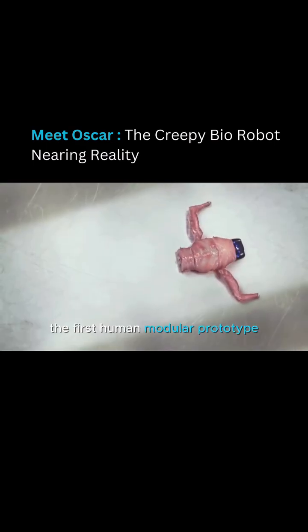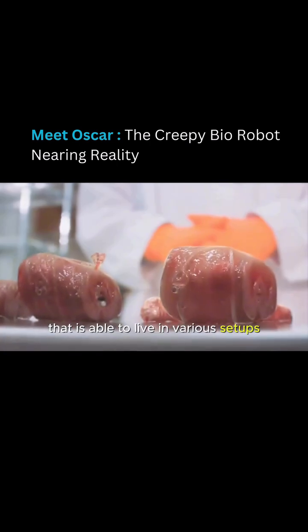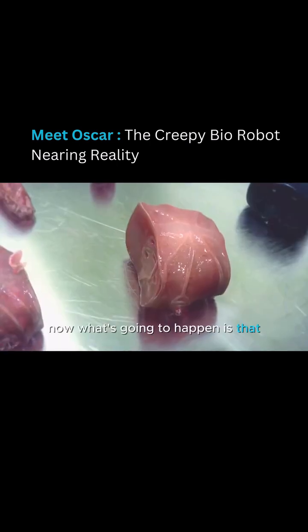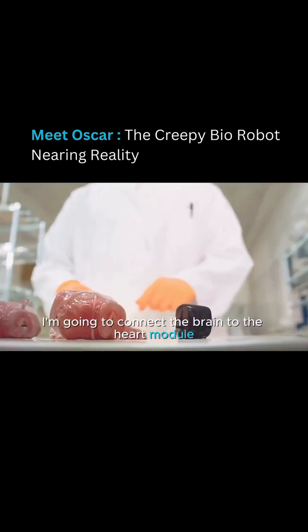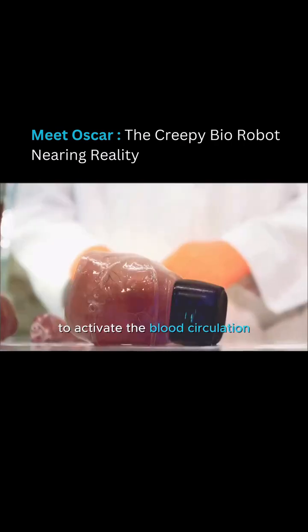We are looking at OSCAR, the first human modular prototype that is able to live in various setups. What's going to happen is that I'm going to connect the brain to the heart module to activate the blood circulation.